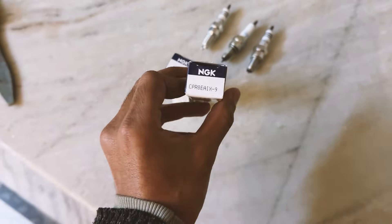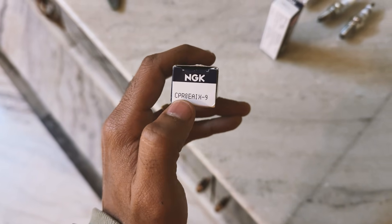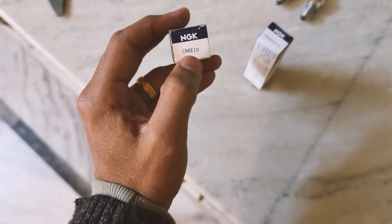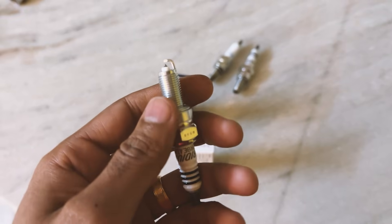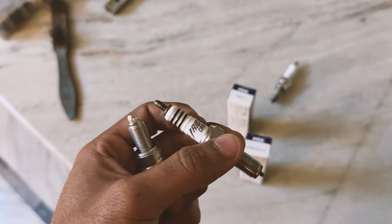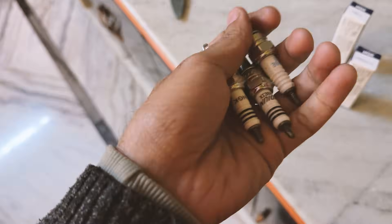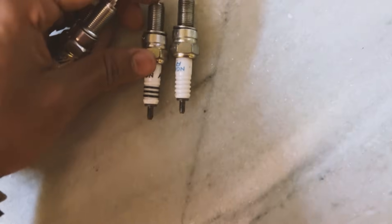There are two models here: one is CPR8EAIX9 and the other is CR8EIX. In this video, I'll give you a brief overview of which model of NGK Iridium spark plug is compatible with the XSR, and what exactly the difference is between them. Let me show you one by one, starting with the overall length of these spark plugs.